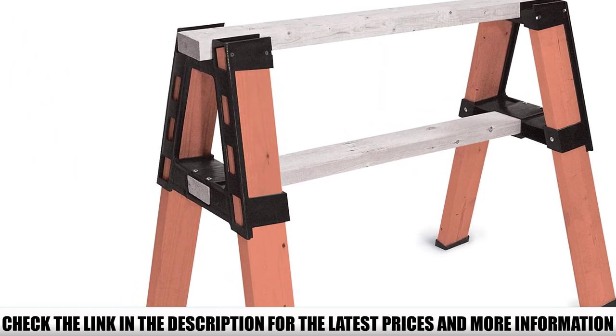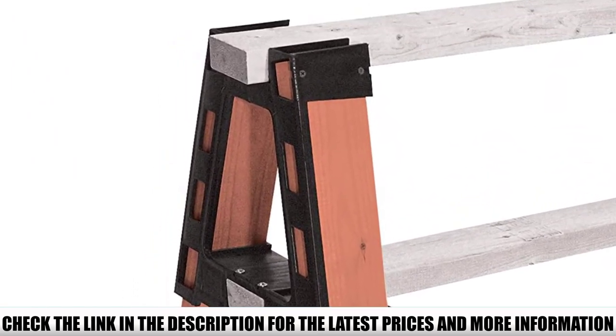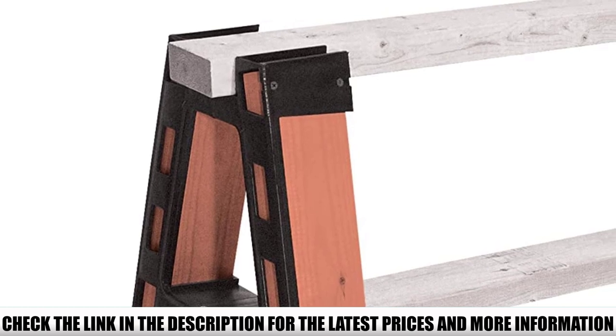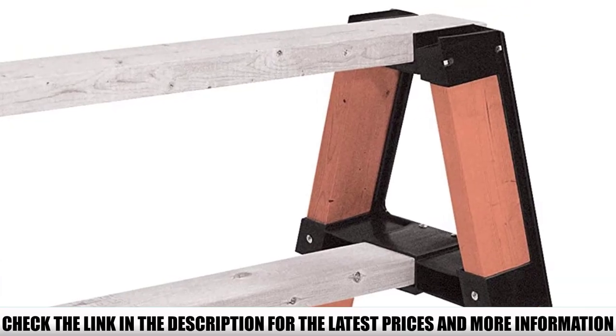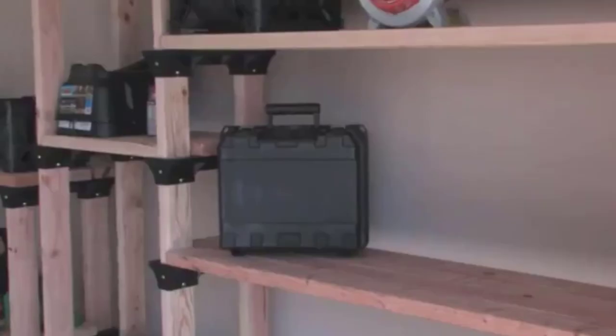Built from wood, the sawhorse's brackets are manufactured from heavy-gauge structural resin, so they're strong enough to withstand a significant amount of pressure. However, the 2X4 Basics 90196 Custom Pro Bracket Sawhorse doesn't come pre-assembled, so you'll need to be prepared to assemble it yourself. Although assembly should be relatively quick and only requires a screwdriver, this might be a negative for some buyers.